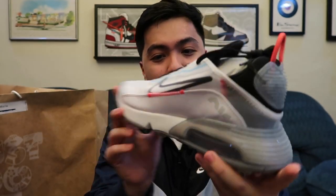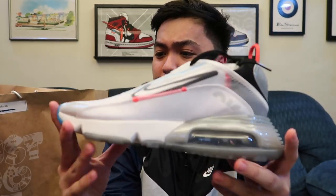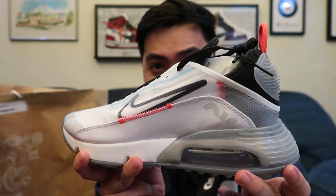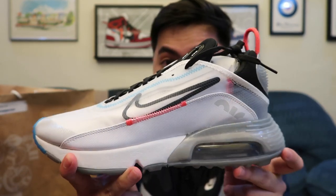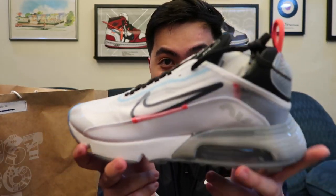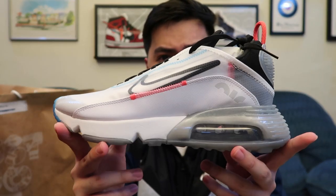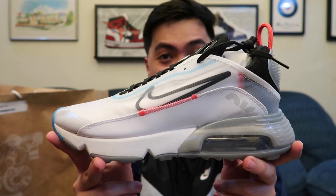I'll leave a review once it's super comfortable to test, because of course we can't really work out right now due to the virus. But that's what I can show you for the Nike Air Max 2090. I had to read the name off the box — hindi ko naman mamememorize lahat ng name ng sneakers. So that's the first sneaker up in the package: Air Max 2090.